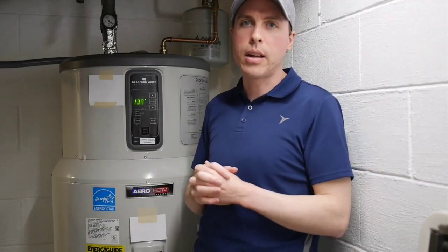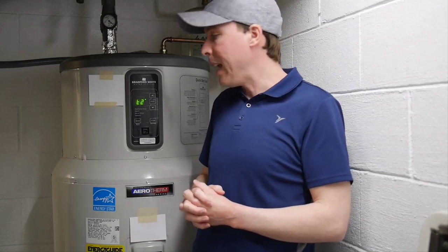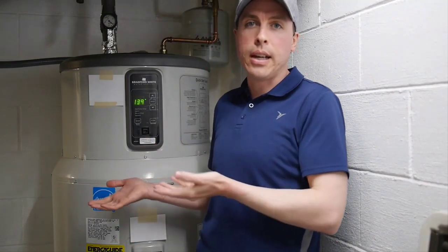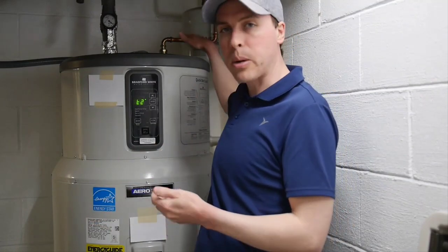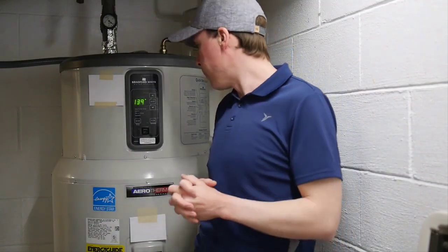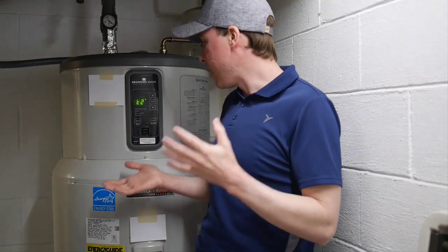I'm going to link to that study in the description of this video so you can take a look. Unfortunately, I think this is just the way these things are — this probably works fine in Florida. It worked fine for me all through the summer when the incoming water is warmer, running 100% heat pump with no issues and no high energy usage. But in cold weather, in colder climates and here in the Midwest in the winter, this unit — I wouldn't recommend it.